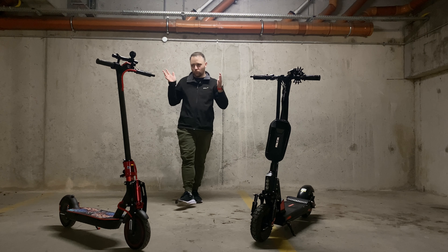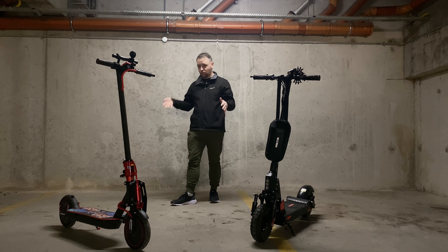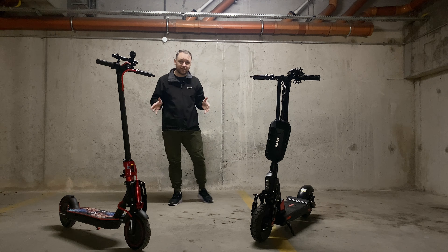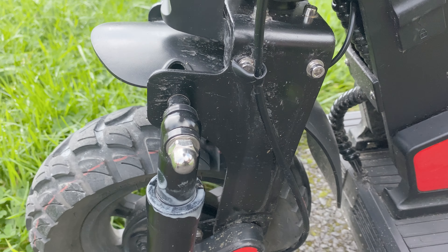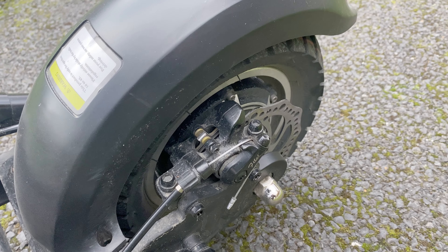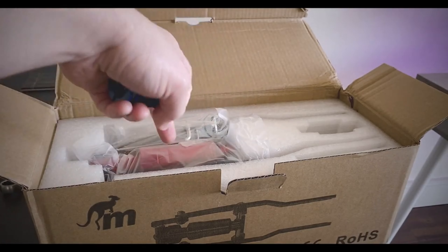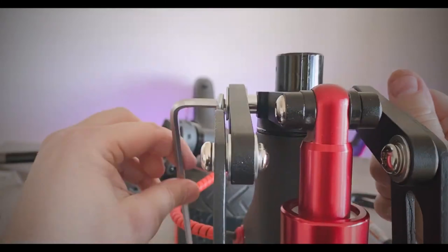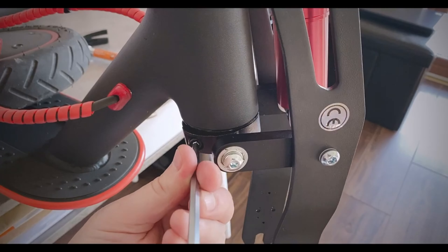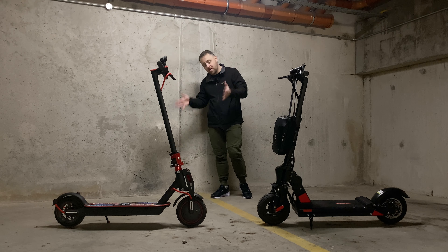Now let's address the elephant in the room: with the Xiaomi you get no suspension at all — no front, no rear, nothing. It's so uncomfortable when you don't have suspension. On the Bogus, this is where it really starts to come into its own from an entry-level standpoint — you have front suspension and rear suspension, and it makes an absolutely massive difference. I've already done a video on adding front suspension to the Xiaomi, which anyone can do.